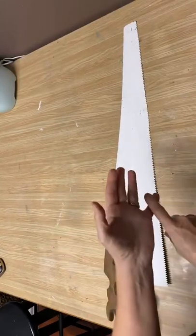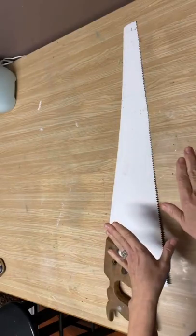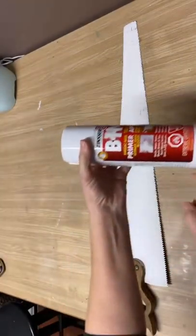If you're ever out thrifting, you always want to look for these hand saws. They make fantastic gifts for people that are really hard to buy for. You can customize them and they turn out so cute.